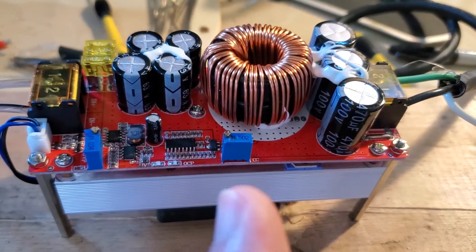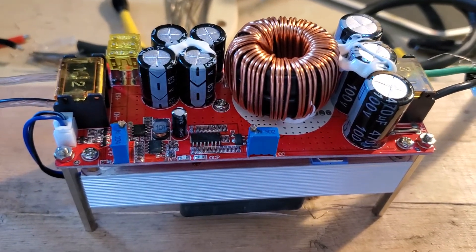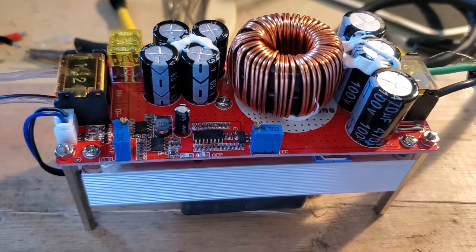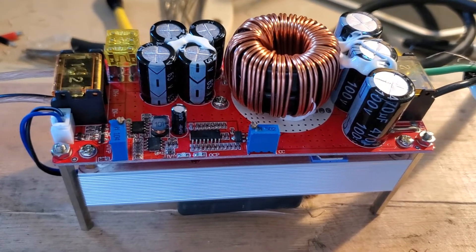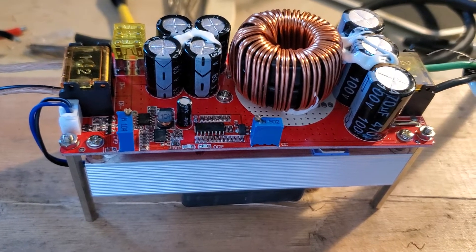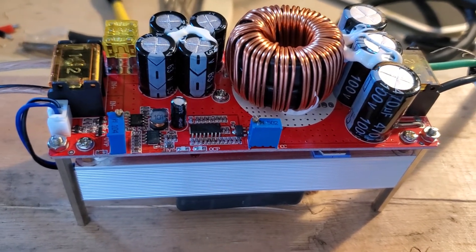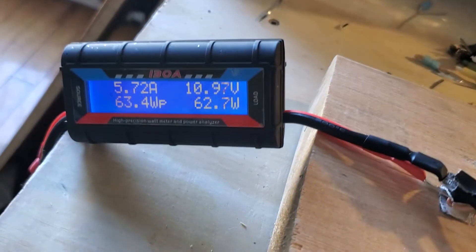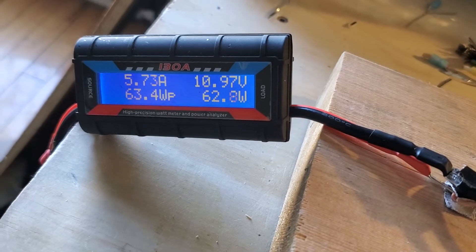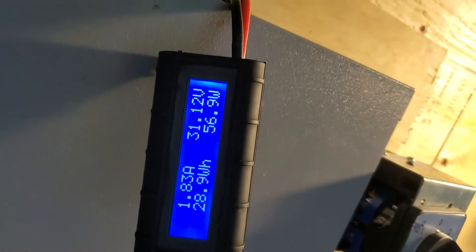You also want to make sure your constant current setting is pushing more than what your solar panel is rated for.